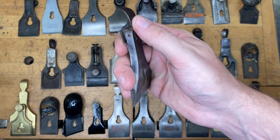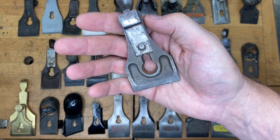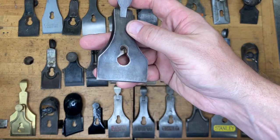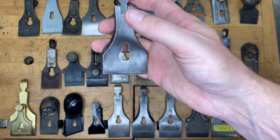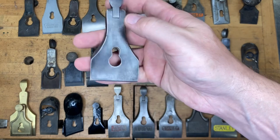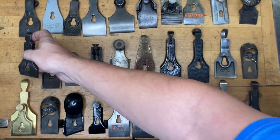How about this little guy? If you said the ugliest, most worthless plane in existence, then you get one point. But also if you said Pexto or Parplus — however that's pronounced — then you get one point for that one.